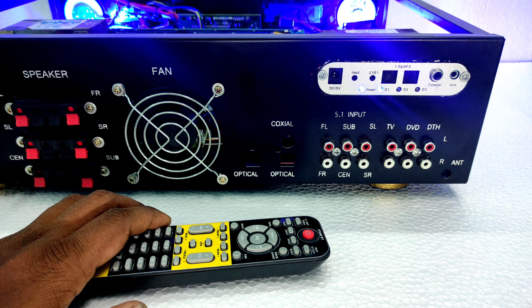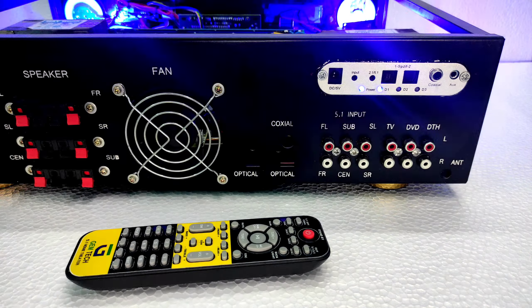You will see the front view, back view, and internal view of the amplifier. If you have any questions, please comment below.